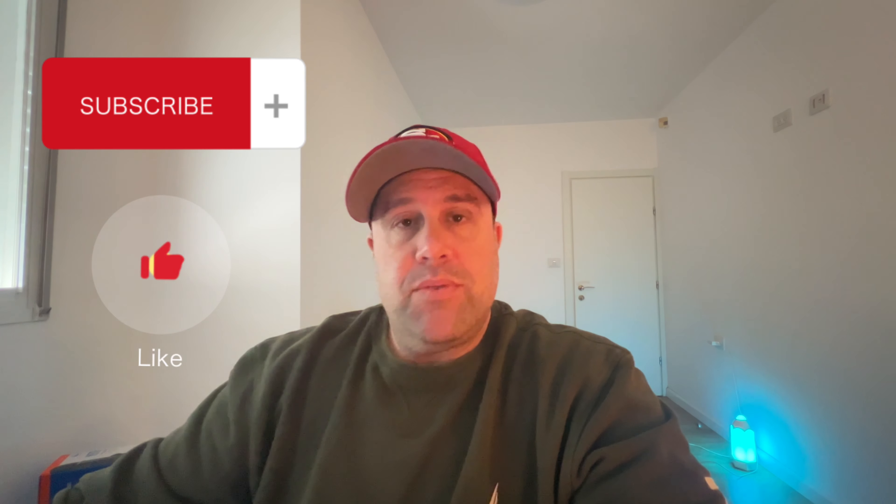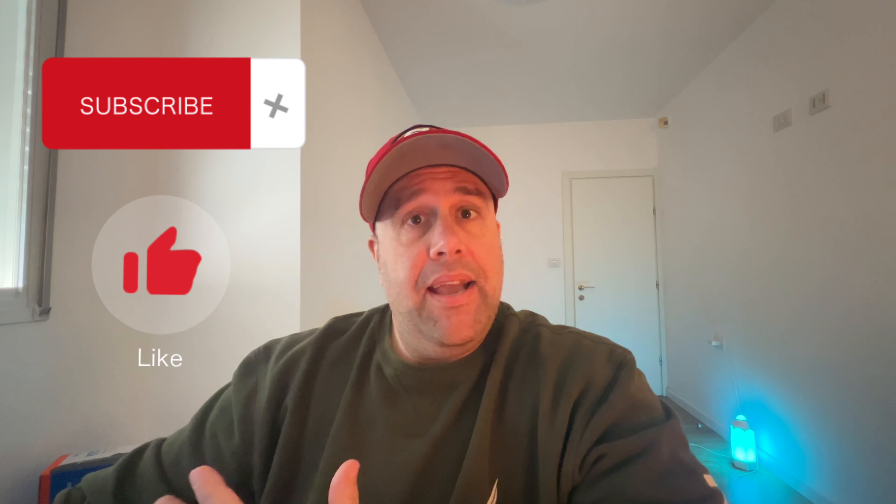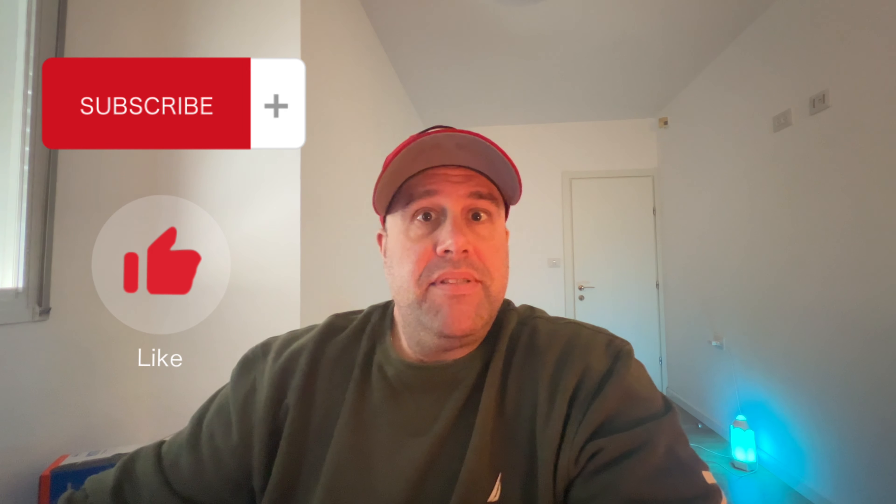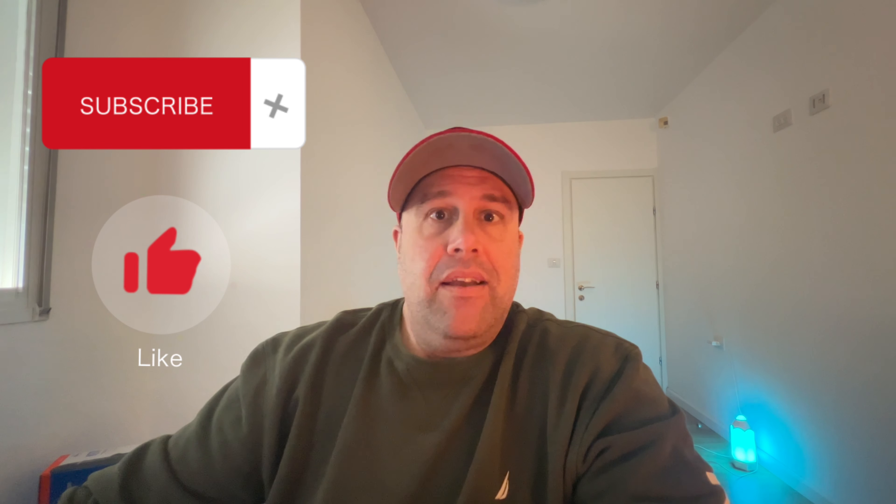I hope this video was good. If you liked it, please subscribe, like, and leave a comment — I'm always open to ideas and discussion. Have a great day, from Grappazilla.